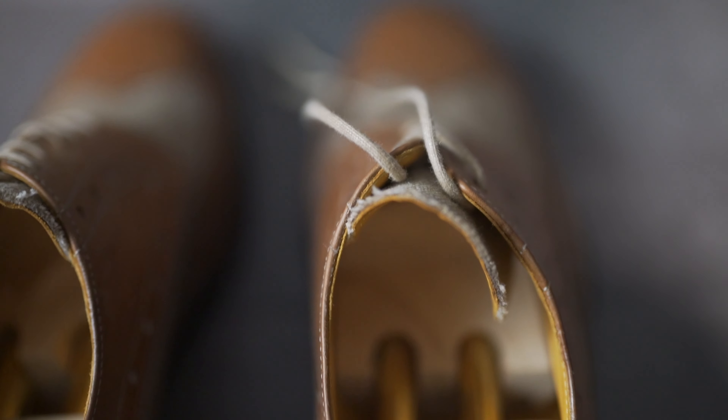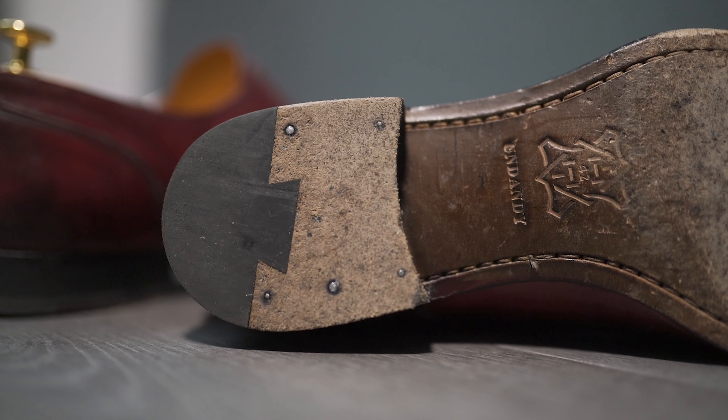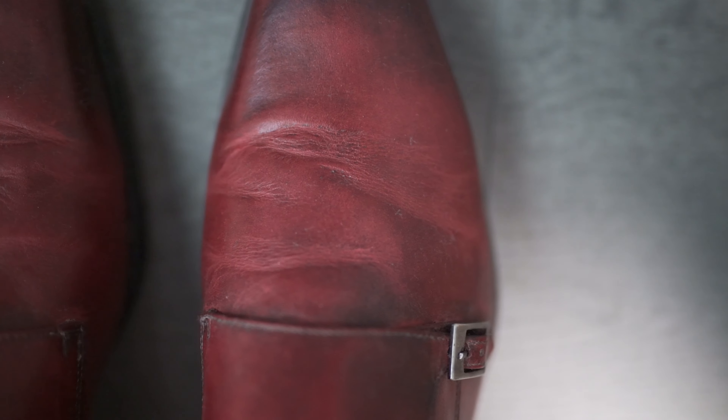I really like the laces Undandy provides, especially on my wingtips — they are extremely nice to tie and look very good. The soles of my one-year-old pair are still in surprisingly good condition. A lot of creasing happened on the monk straps, probably because they are a bit large for my foot. My Saphir shoe care products work very well with my Undandy shoes. The Renomat takes the color off the monk strap very easily, but that also happens with much more expensive shoes — it's just a very strong and powerful product.